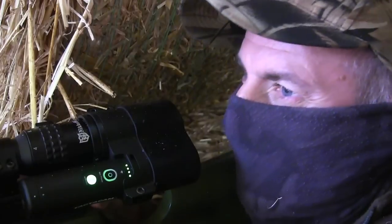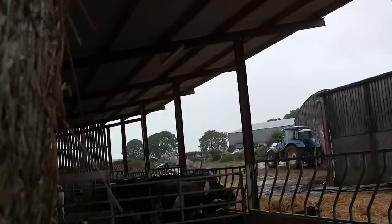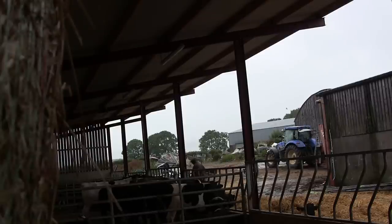Nothing wrong with that shot — I wish they all dropped like that. I decided to go out and lift that last magpie I shot, because the cattle have a bad habit of burying them in among the feed if you don't go out and lift them quick enough.